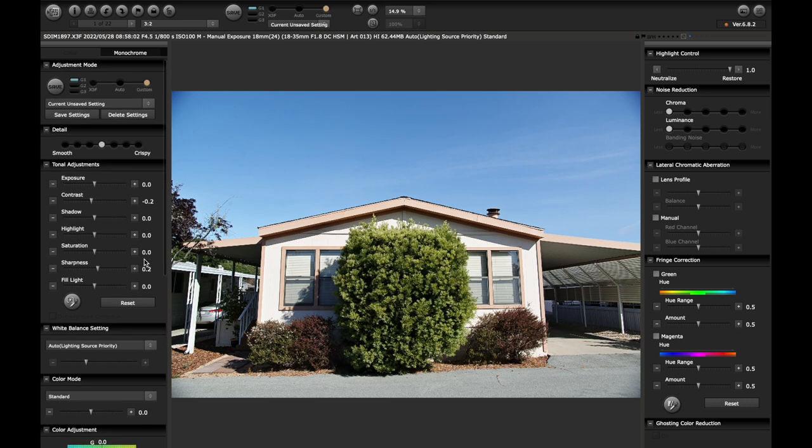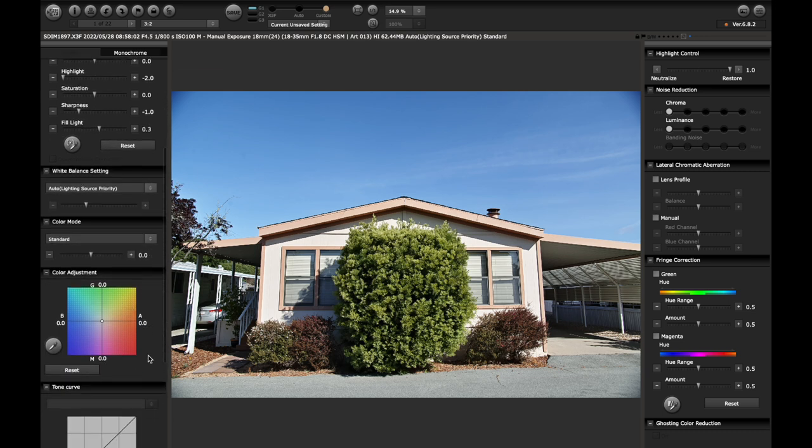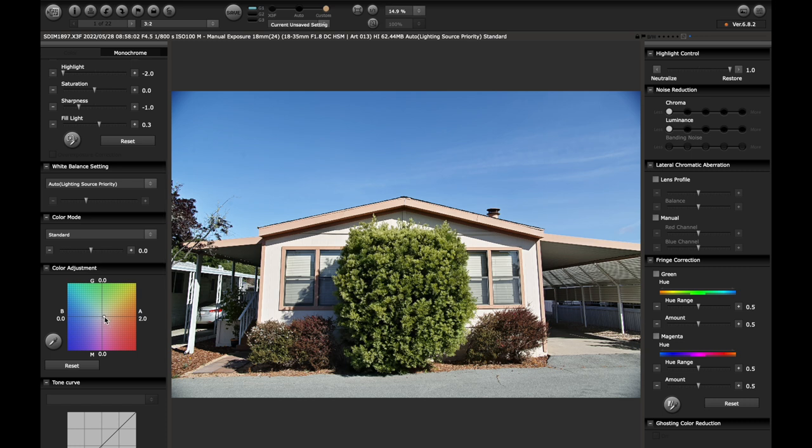Here's what I would do as my baseline for any given image — and it is very simple. I leave contrast at zero, bring highlights all the way down, bring sharpness down to negative one, bring fill light up to about 0.2 or 0.3 — sometimes 0.4 — and then usually boost exposure a touch. Then I keep color mode on standard. I find this camera renders just a little blue, so I go about 3.5 on amber and 1.5 on magenta just to warm it up a little bit. That is my baseline setting.